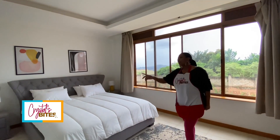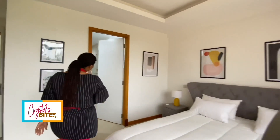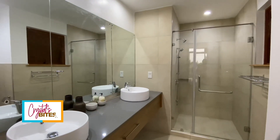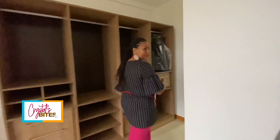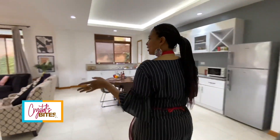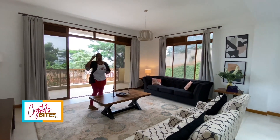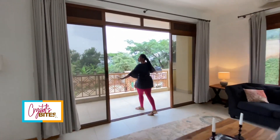Don't you just love big windows? And a nice big bathroom too which you can check out. So this is the rest of the one-bedroom apartment. There are two-bedroom and three-bedroom apartments at Jakana Heights, and the penthouses are four bedrooms. But what I love so much is the space.